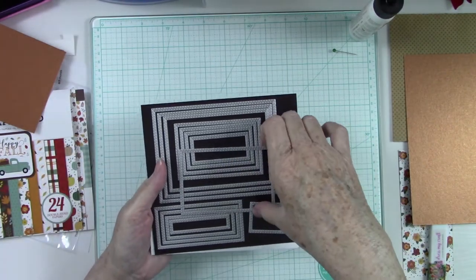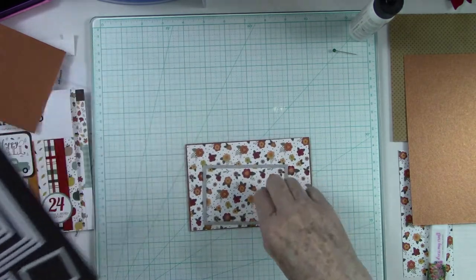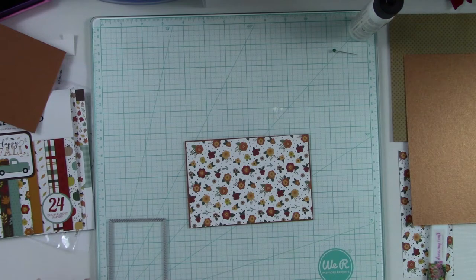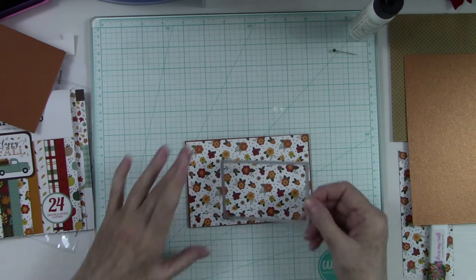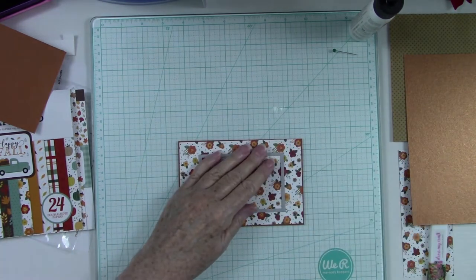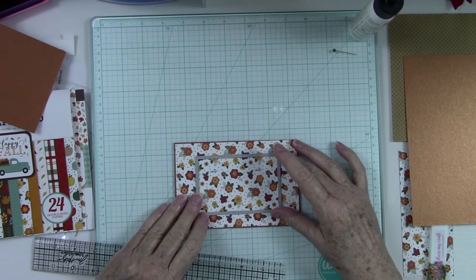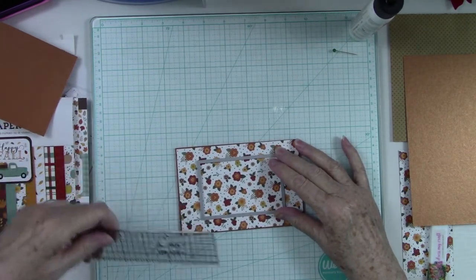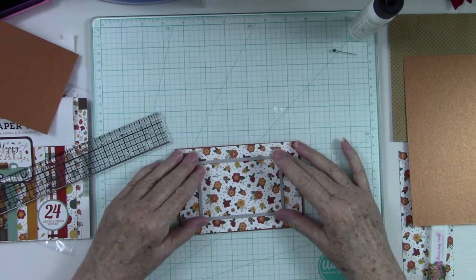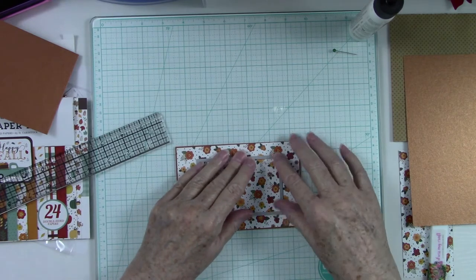I'm going to use the rectangle stitch dies to cut my window out of here. This one is about four and an eighth by two and three fourths. I'm going to put this down and measure to make sure I'm getting the same amount of space all the way around — that is seven eighths on this side. I'm going to use these little post-it note flags — they work really good on your dies for holding them in place without tearing your paper — and I'm going to run this through my die cut machine.